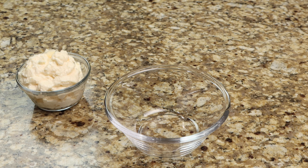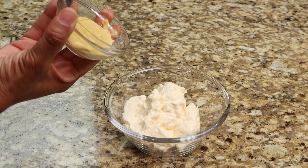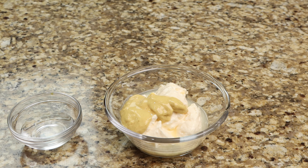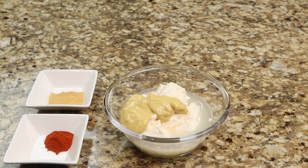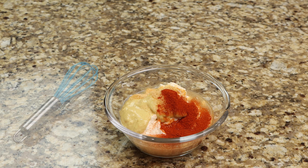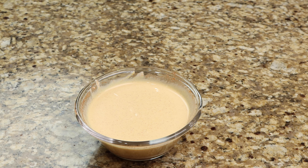To make your sauce, in a bowl combine your mayonnaise and mustard. Now add the lemon juice, vinegar, paprika, and seasoned salt, then whisk until well combined. Now set your sauce aside until later.